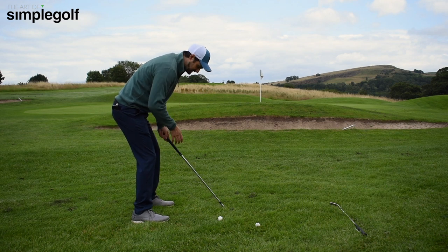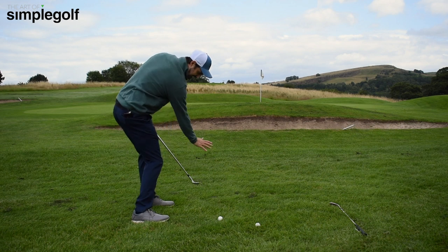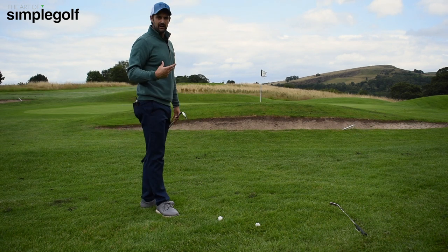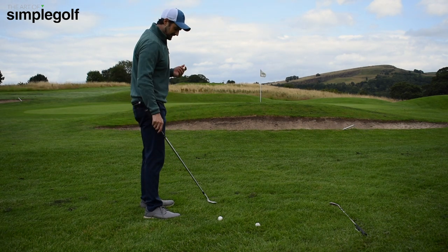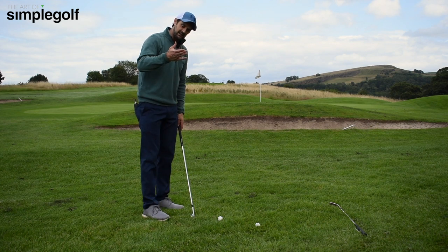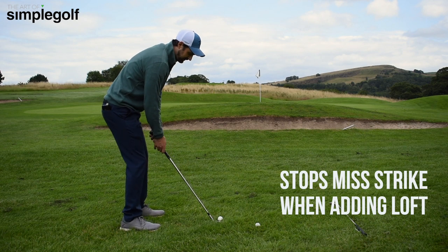And I was like, why is he doing that? Is that to stay on top of it as he swings through? Is that to make sure that he kind of gets the confidence to attack? It's partly those reasons and the feel. But one thing it does is it stops him having a glancing blow, because a lot of times we'll open up the club face.